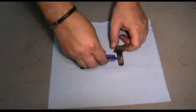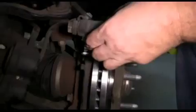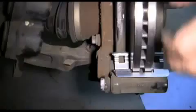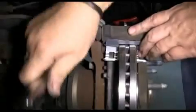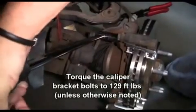Now we're going to apply a little thread locker to our caliper mounting bracket bolts. We slide our caliper mounting bracket into place and insert our bolts. We'll tighten our bolts by hand and then use our 18 millimeter socket and ratchet. Finally we'll torque our caliper mounting bracket bolts to 129 foot-pounds unless otherwise specified.